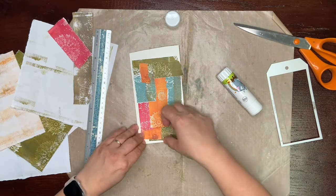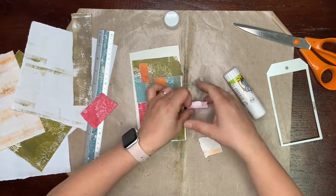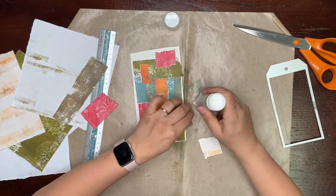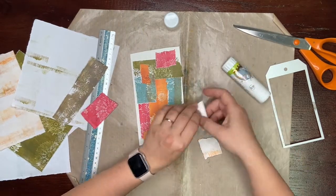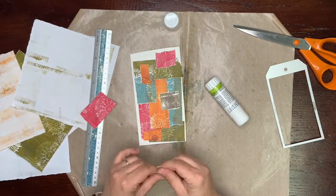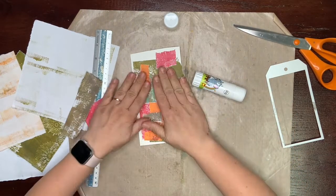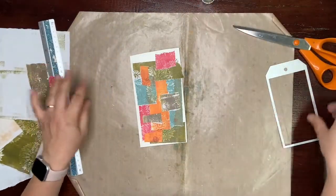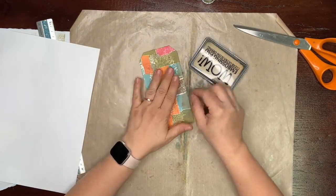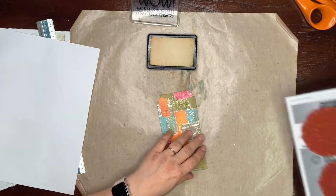So here and there, and a little bit of red — this will be a super easy tag. Oh, I forgot my brown color. So now I will finish my collaging and die cut my tag from this paper, and I will be back.